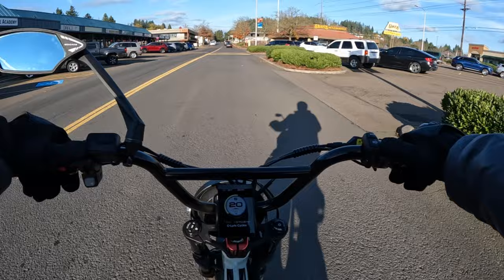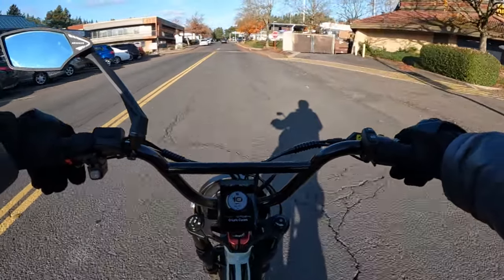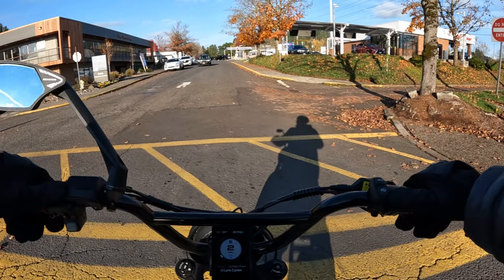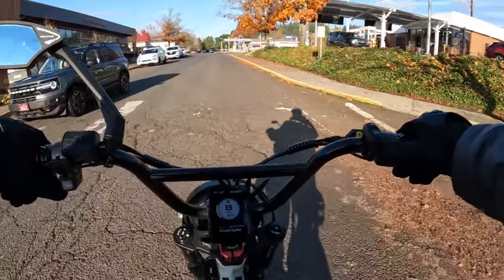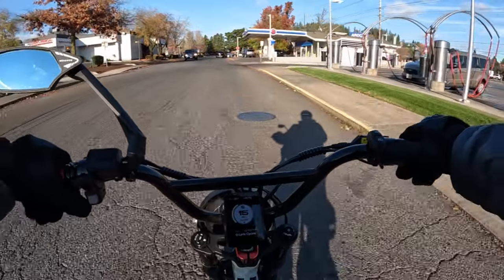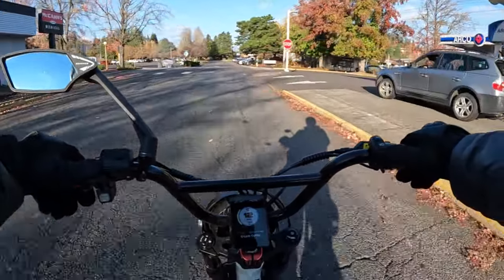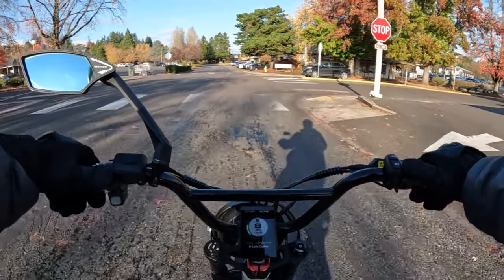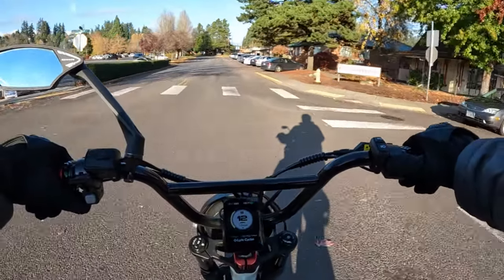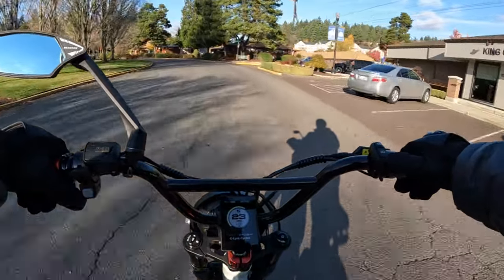I highly recommend regen braking — if you ever get a chance to try it, you'll say that's definitely something you want to have. It's very rare to have regen braking on a bike, so Lyric Cycles definitely did it right when they offered it. I believe they're going to have it on their 3DX when that bike comes out as well.